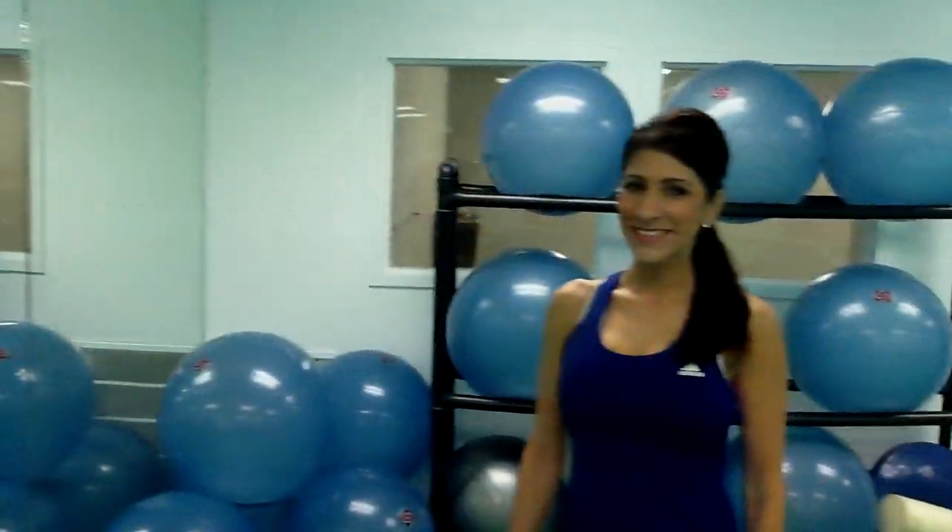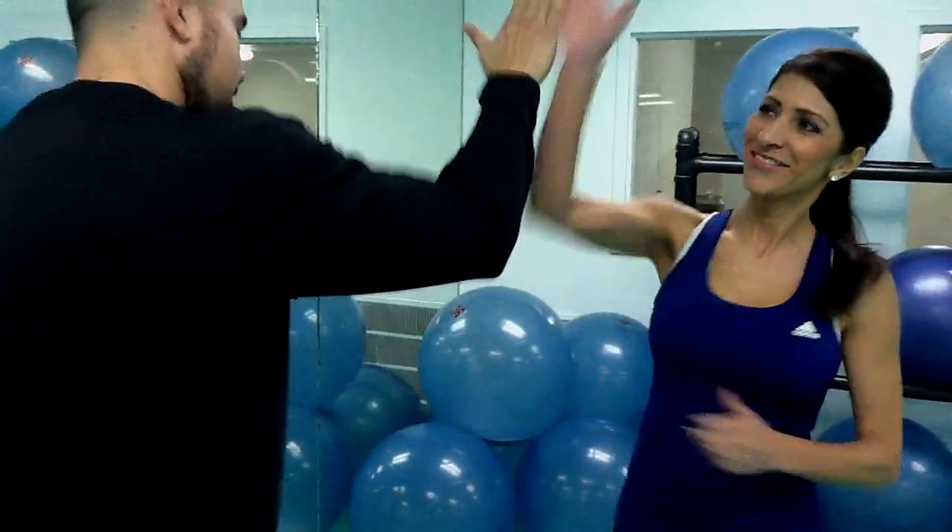Welcome back to this week's No Static Sports Fit Tip. I'm your personal trainer, John Arnish. We're back here with Lisa this week, and we got that down after 100 takes.